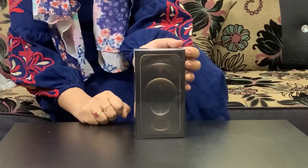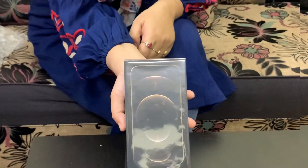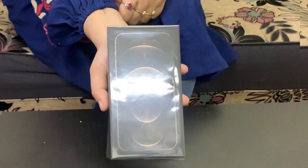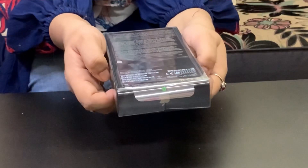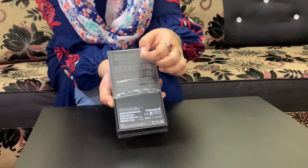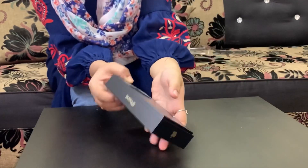This box is bigger than you might expect for the iPhone 12 Pro. We remove the plastic wrap, then peel off the plastic wrap, then remove the full cover and open the box.